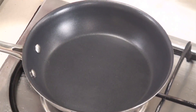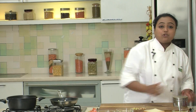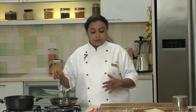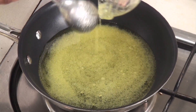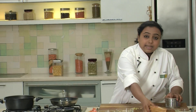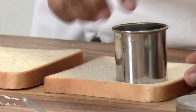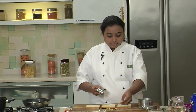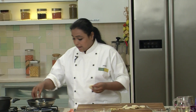While our Lauki Halwa is getting cooled, we will prepare the bread for the dessert. I have a deep non-stick pan with warm Sugar Syrup — make sure it is warm when you add the bread slices. In another non-stick pan, add the remaining Ghee and switch on the heat, making sure it is not very high. I will take the bread slices and cut small roundels with the help of a cookie cutter, then add the bread slices to the Ghee and fry them till they are nice and golden brown.